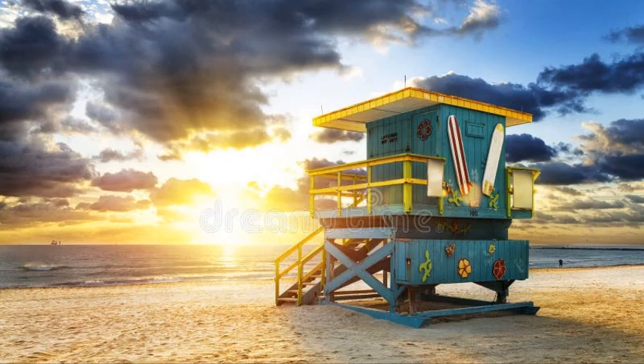Tip two: find something — an object, a focal point — get behind it, and then take a picture of the sunrise. You can see the lifeguard stand here.